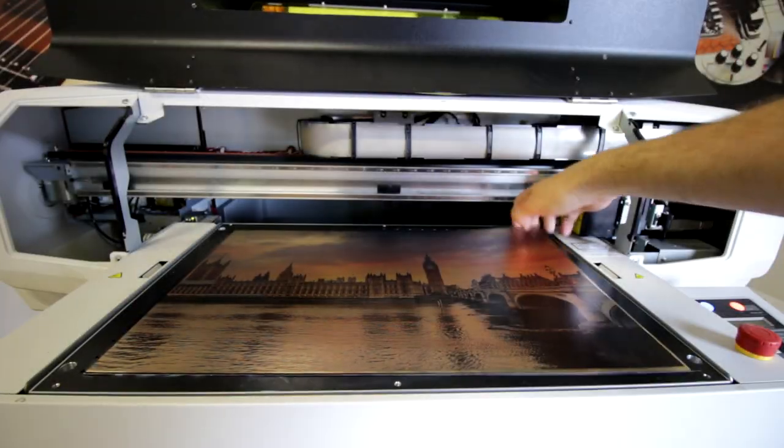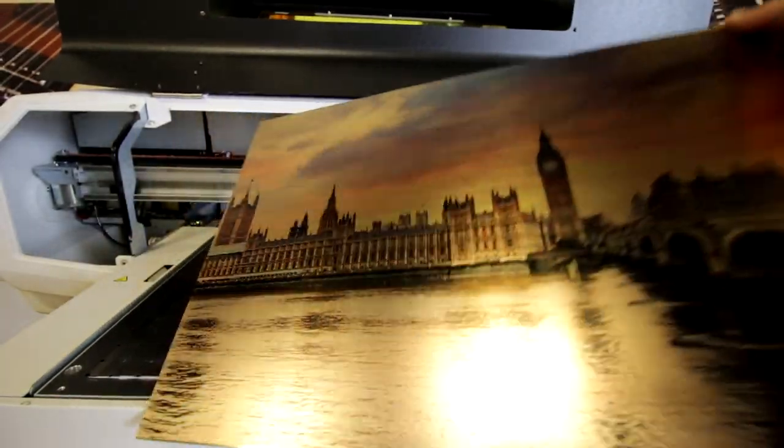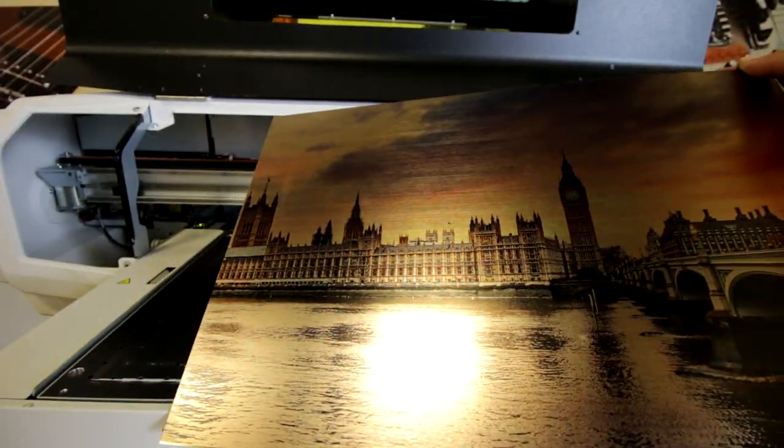It comes in matte and gloss colors, mirrored, radiant, and brushed metals. And it comes in 16 different colors.